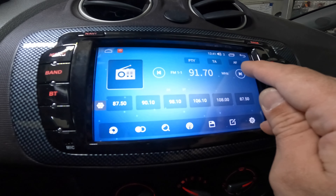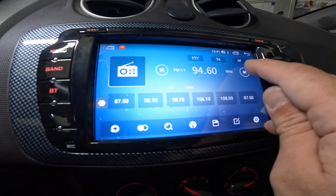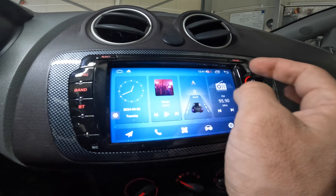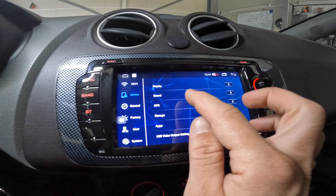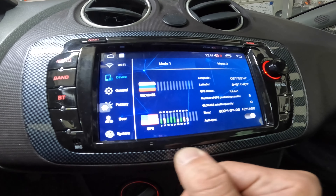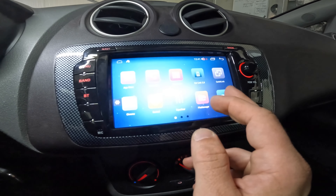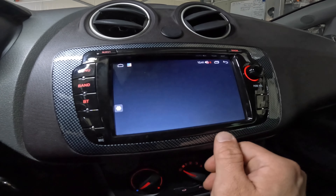Steering wheel controls work. Mode button — let's check the radio. We have almost every station indoors, that is perfect. Let's check the GPS. Go to Device, GPS — nice, we have eight or nine satellites in view indoors.